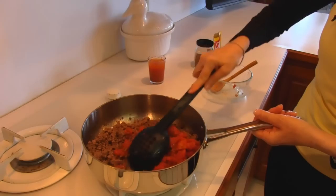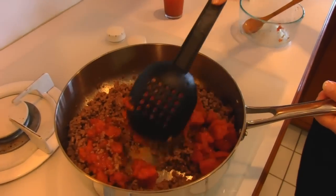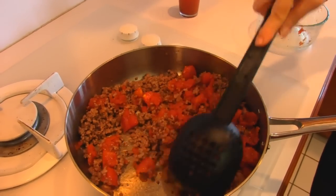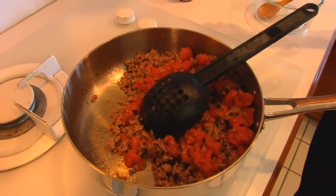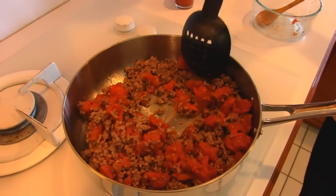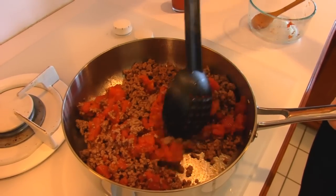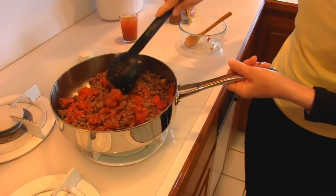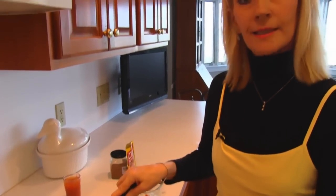I didn't want this to be soupy, so I decided to add just the tomatoes at this point and then reserve that juice until I get all of this mixture the way I want it. And if it seems thick, then I will thin it down with the juice. But that's better than thinning it down with water.